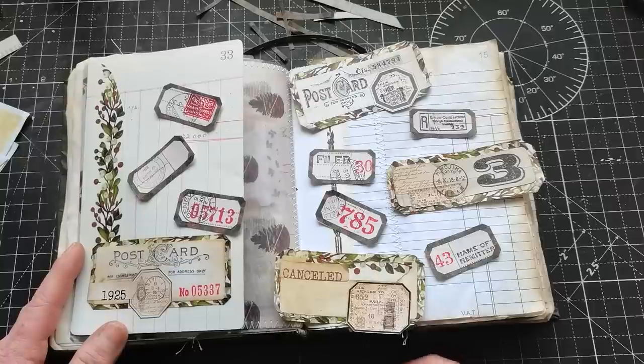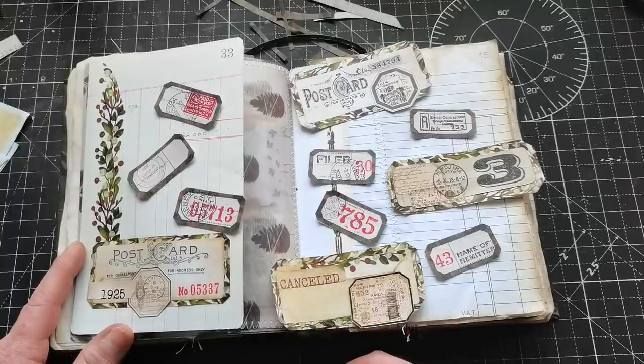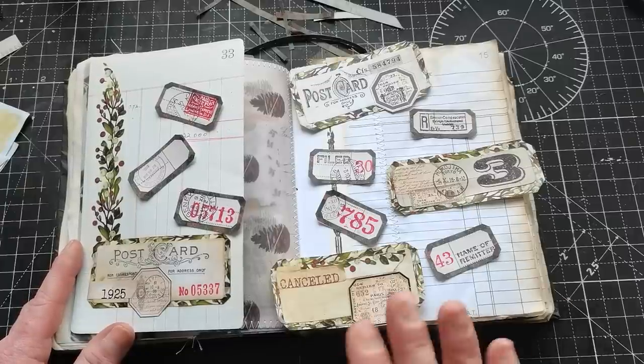I hope you enjoyed this tutorial and I gave you some good ideas for how you can make your own labels. Thank you so much for visiting me today and for spending your time with me. Have a wonderful day, take care of yourself, and I will see you soon. Bye!